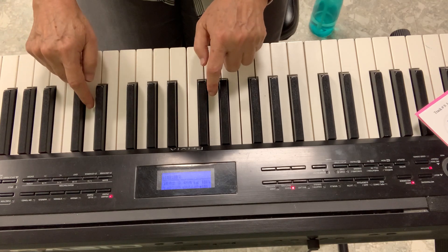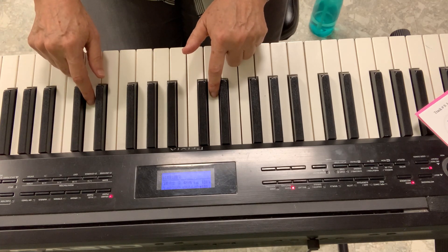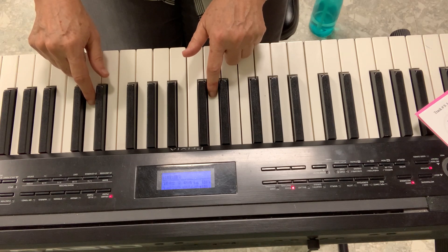And we'll do it again — one more time. Let's play it one more time with the accompaniment. Let's play it with my music.